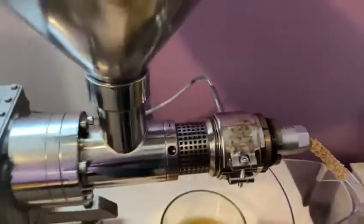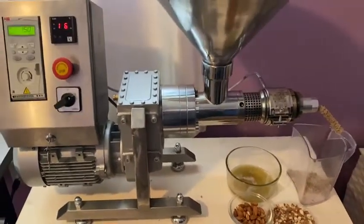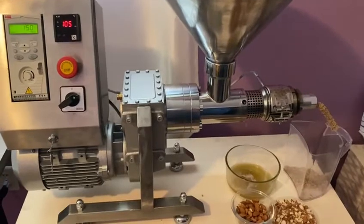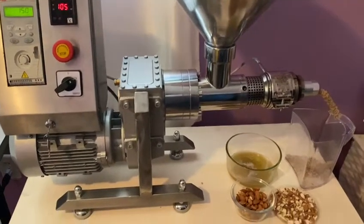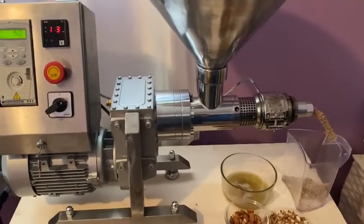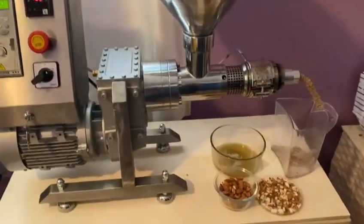This machine is very easy to use. I use this to press my own oils at home. The quality of this machine is superb and I love it. I recommend this machine to anyone who wants truly cold-pressed oils. Thank you.